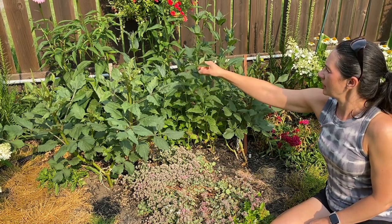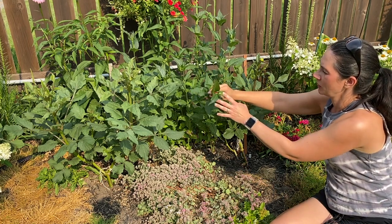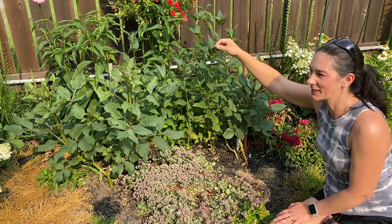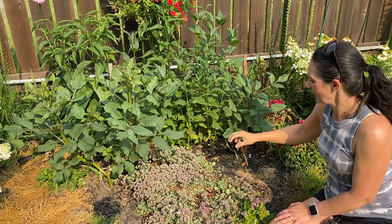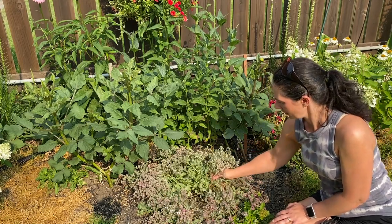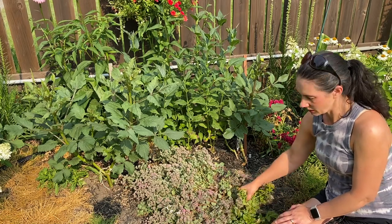Right here I have a Turtle's Head — Chelone, maybe is how you pronounce the real name for it. It'll get these really pretty pink blooms — kind of like the blooms of an obedient plant but bigger, kind of like a cross between a snapdragon and an obedient plant, but bigger and a pinky purple, just a real light color. I got this from my neighbor and also this sedum — I'm not sure which sedum this is. It gets these really pink blooms on it and I just love sedums. There's another sedum in here, this one's yellow, that just seems to grow like a weed all around my yard.